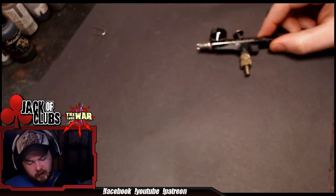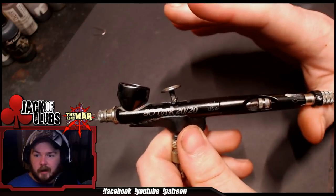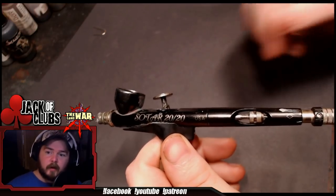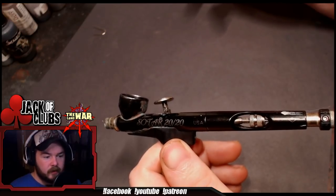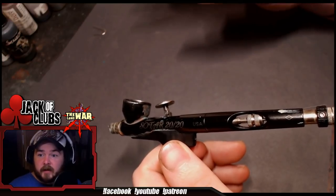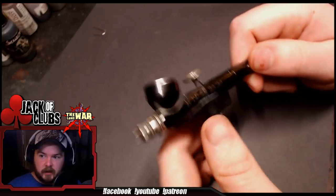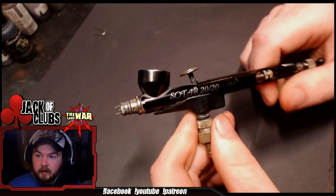My second airbrush is the Badger Sotar 2020. This is my go-to — I basically do every single project with this airbrush, with the exception of when I base coat a ton of models. For my Ork Army, painting like 30 Gretchin and another 10 Commandos, I'll bust out the Patriot for that — prime everybody, get a base coat on there — and then when I want to do all my highlights, I'll switch over to the Sotar because I have a lot more control. This is a detail-oriented brush. A 'pencil-line airbrush' is another word people use to describe it.